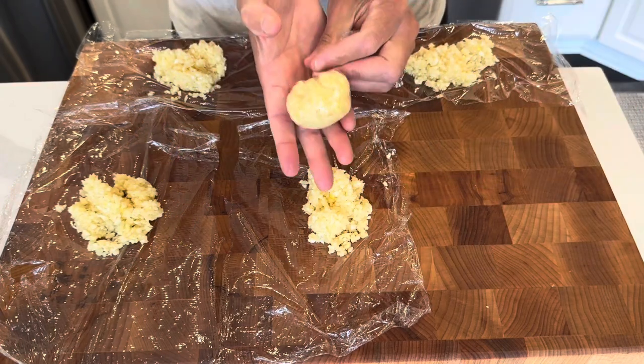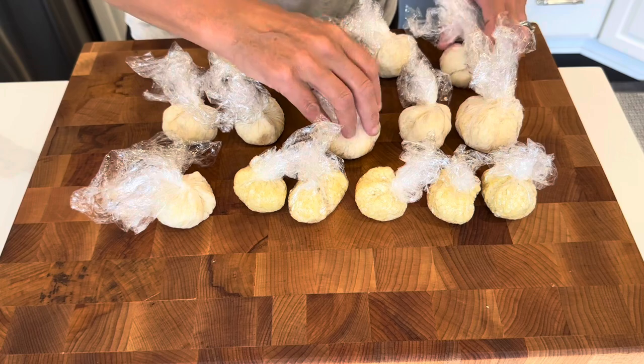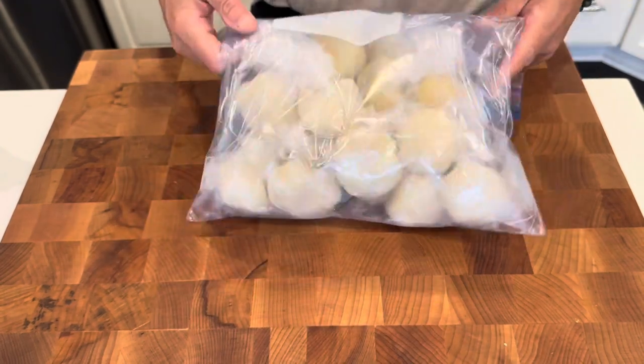It is so simple and so convenient to have homegrown garlic all winter long. I generally put two to three tablespoons of garlic in each bundle, but you certainly could do whatever size fits your cooking needs.